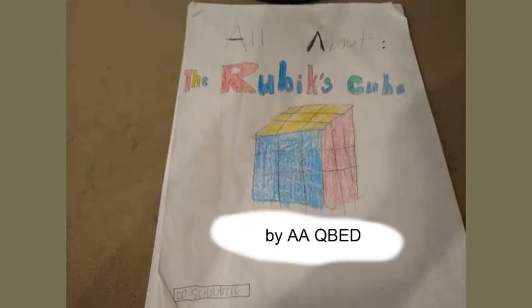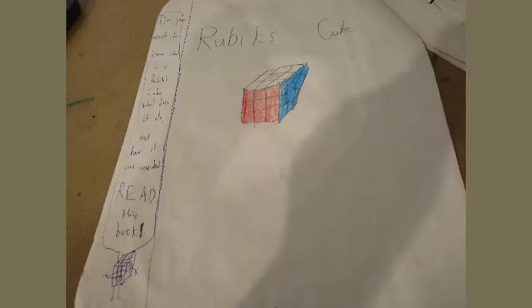All About the Rubik's Cube by A.A. Cubes. Do you want to know what a Rubik's Cube is, what it does, and how it was invented? Read this book. Are you feeling bored, people ages 8 and above? Have you never had a single toy? Well, the Rubik's Cube is the best toy in the whole universe. Read more in this cubing adventure.